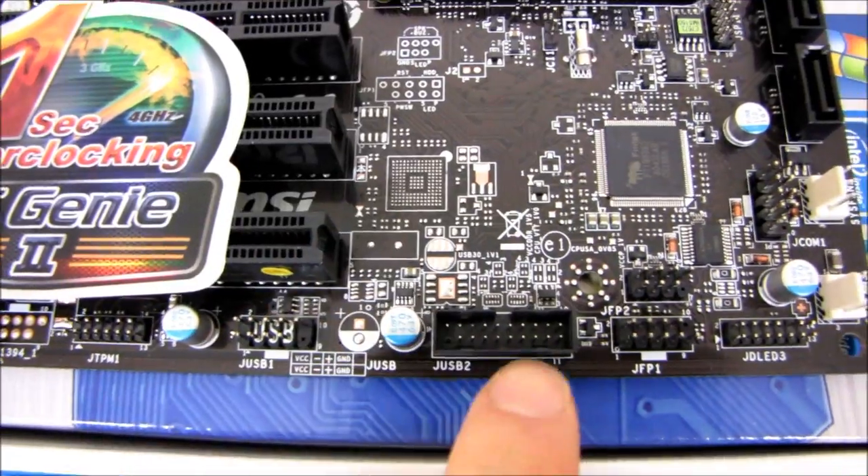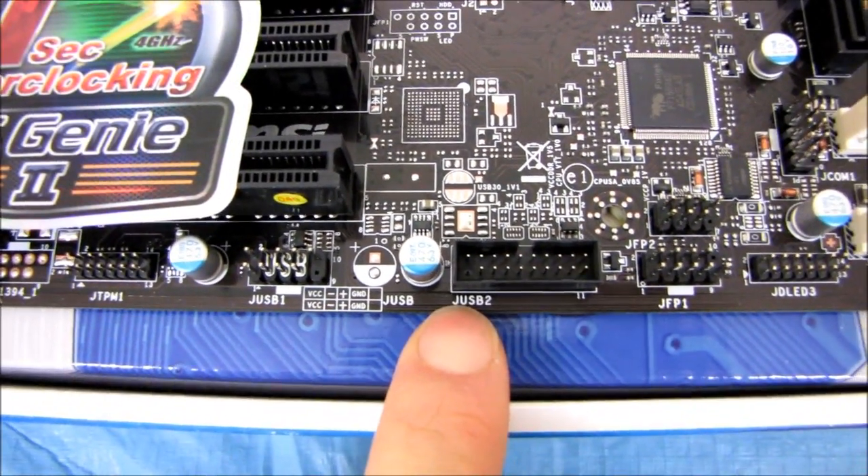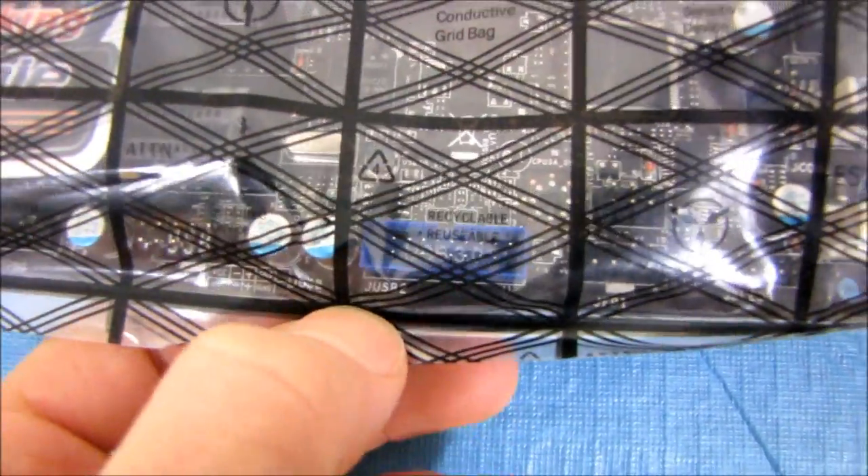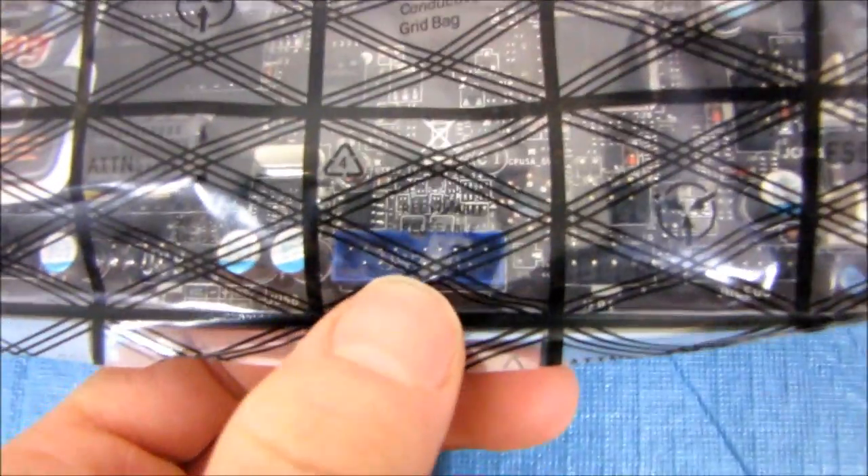Not present here. So this is a USB 2 header — see how it's color coded black? And see how it's color coded blue on the other board? Here it's called USB 3 inside, USB 3.0. Here it is not called any such thing.